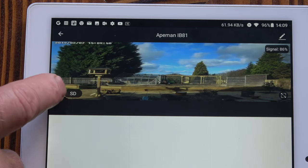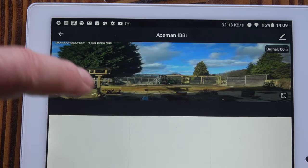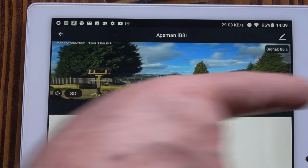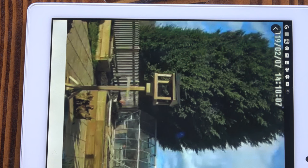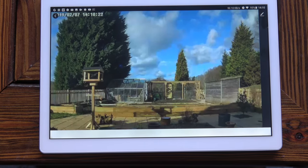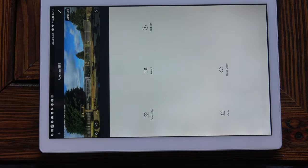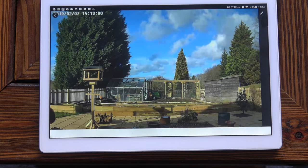Turning the sound on produces feedback from the two speakers. The SD indicator tells you the current definition the camera is displaying — you don't select it to get SD; whatever that icon shows is what the camera is actually in at the time. Currently it's in standard definition. In the bottom right-hand corner there's an expansion button — clicking that gives full screen mode. Clicking SD switches from standard to high definition, and expanded, the high definition is way better than standard definition.